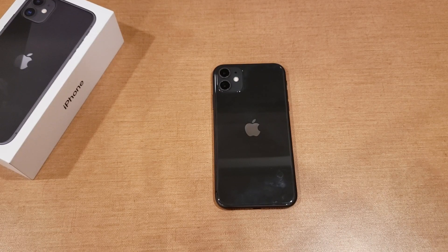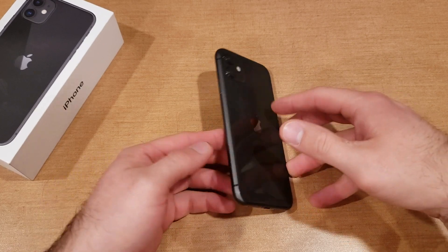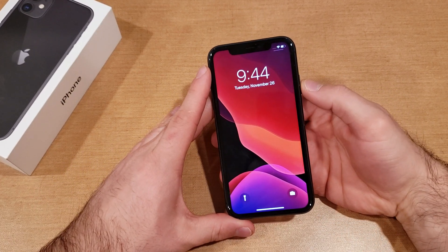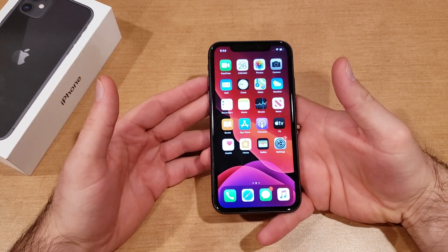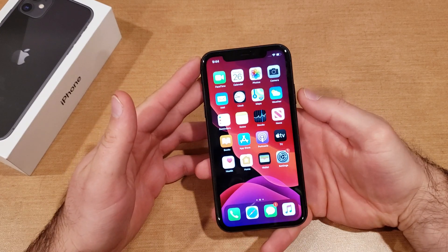What is up guys and gals, welcome to one of our how-to smartphone tutorial videos on the iPhone 11. In this video I'll be showing you guys how to turn off or disable Siri via the long press of the power button on the iPhone 11. If you guys find this video helpful, be sure to give it a thumbs up and share it with anybody who might be looking for this information.